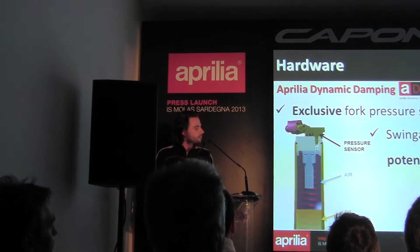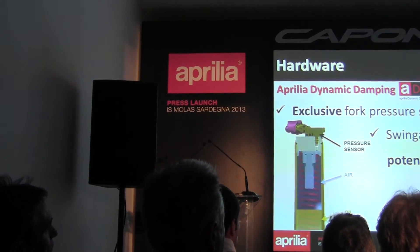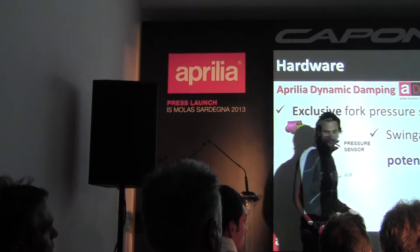For the swingarm, we use a potentiometer that measures the angle of the swingarm — here is the potentiometer. As you know, there is a direct link between the angle of the swingarm and the stroke of the shock absorber. By an accurate derivation, as I mentioned before, we can calculate the stroke speed. This is another way to have accurate stroke speed information for the rear shock.